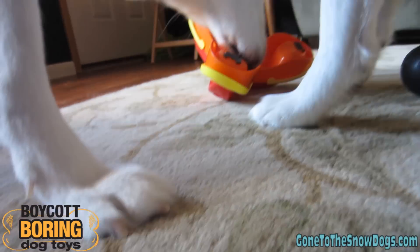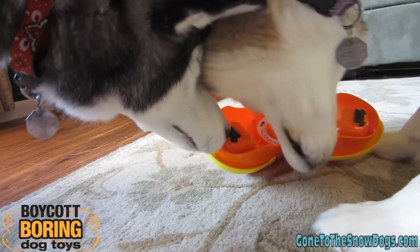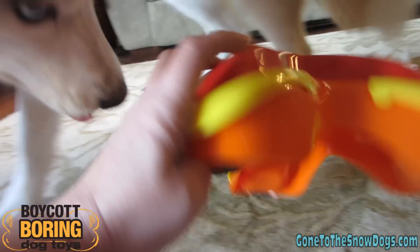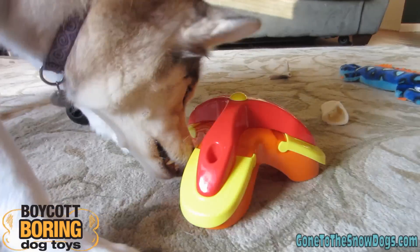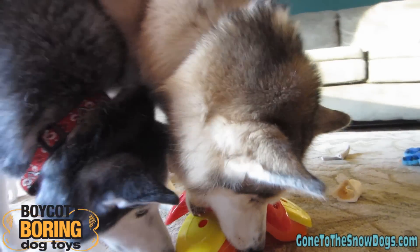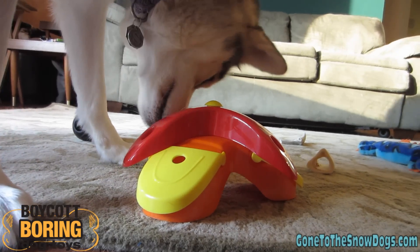She flipped it over! Get it, Shiloh! But she still can't get it even when it's flipped over. We'll flip it back over — there you go, try again! Look at that — Shelby's using her teeth! You almost had it!